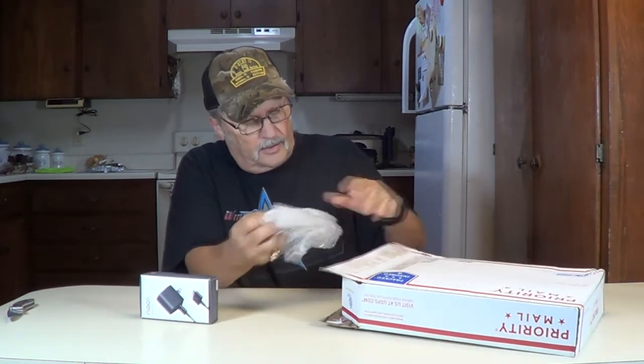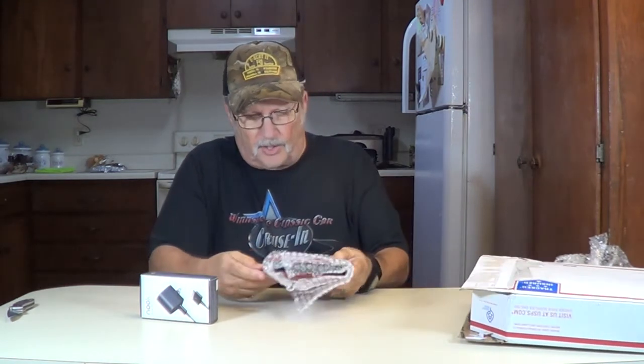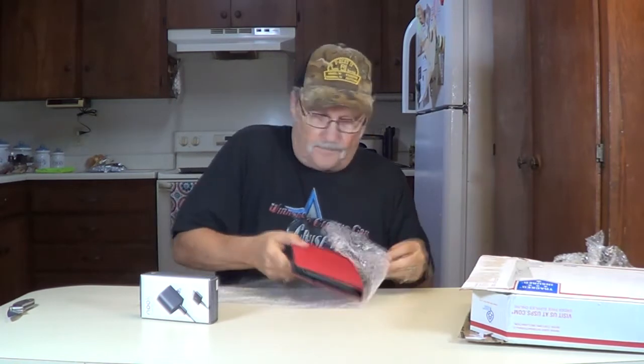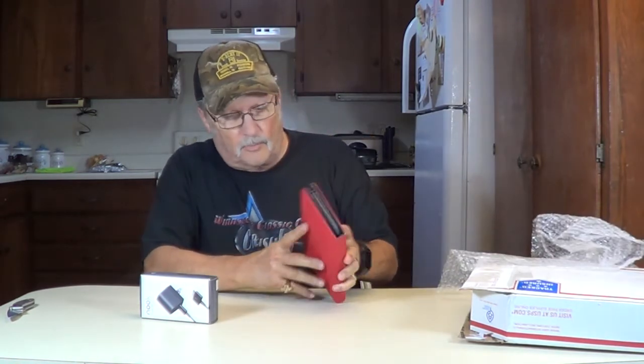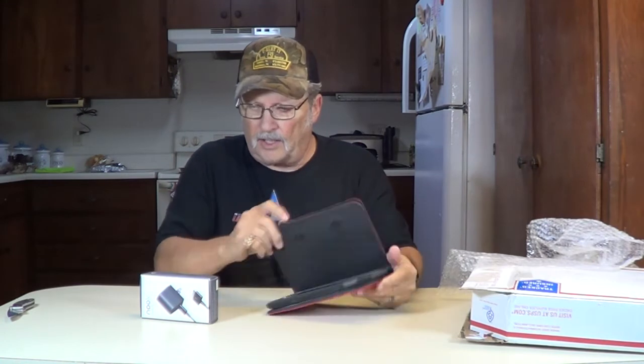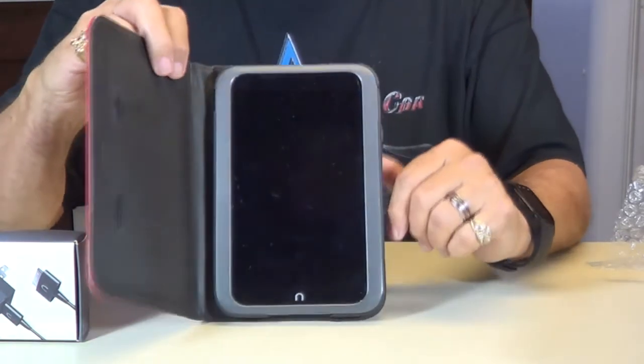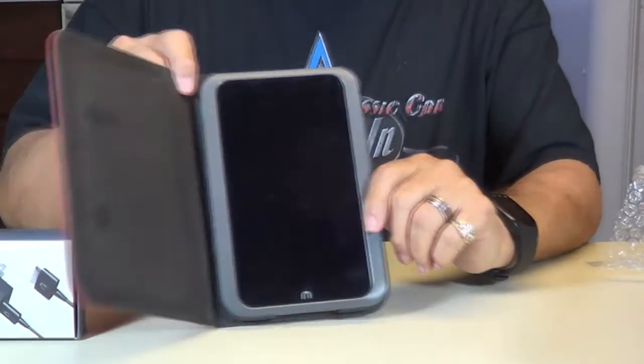It says Nook charger. We had a Nook Color up here earlier in one of the other videos — this one is the Nook HD. No case, no original box, but it came with a case. See, it opens up right there. We'll get into this and show you how it works. Here is your Nook HD, comes in a nice little case.